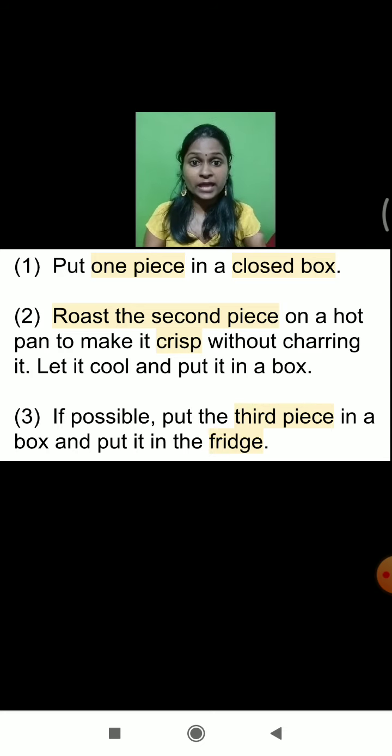Now, what are we going to do with the second piece of the chapati? The second piece of the chapati we will roast on the hot pan. When we roast a small piece of the chapati on the hot pan, the chapati will become very crispy, and because of the hot pan, whatever moisture is present in the chapati, it will get removed very immediately.